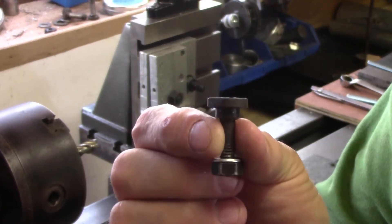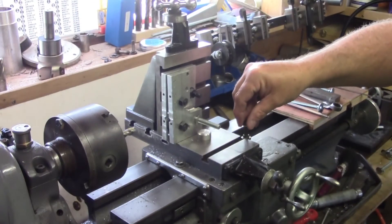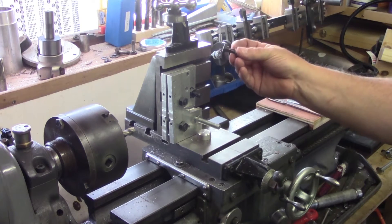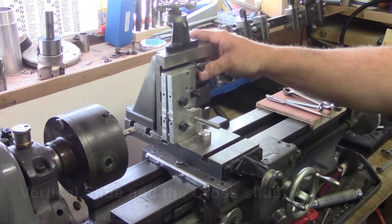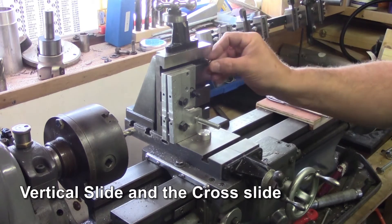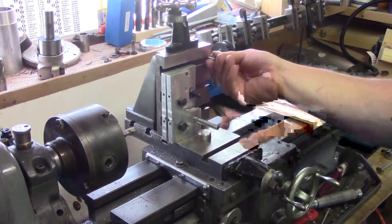What I want to make is some of these T-bolts. They're designed to slide into your T-slots, hence the name, and they're designed to hold stuff on the top slide or the cross slide. So you can bolt stuff on, such as these here - these are T-bolts at the back.